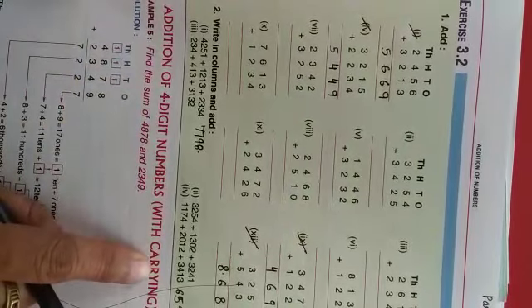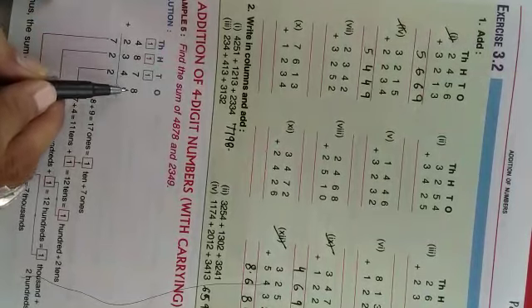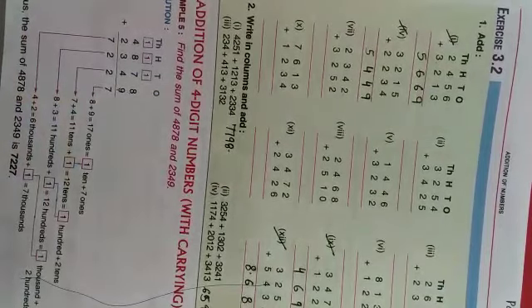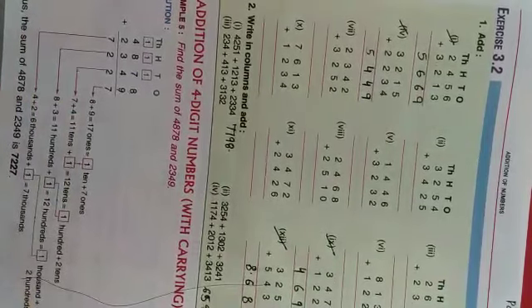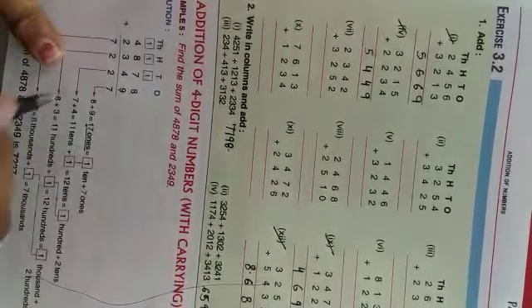Isi tariqe se, addition of 4-digit numbers with carry — yani carry dekar hum addition karenghe. Toh iska kya formula hai, dekho: 4,878 plus 2,349. Ones ki place pe 8 and 9 ko hum plus karte hain, toh aata hai 17. Toh 17 ka 7 hum niche likhenghe, aur carry jayega tens ke upar: 1.